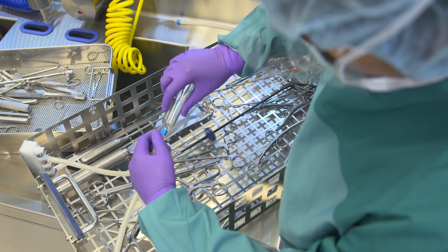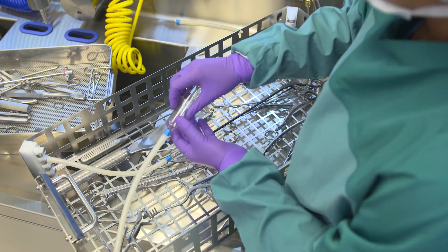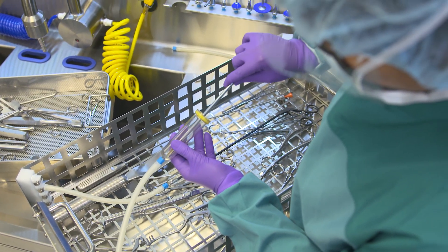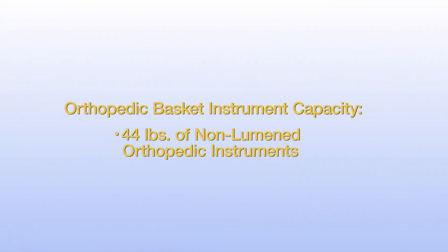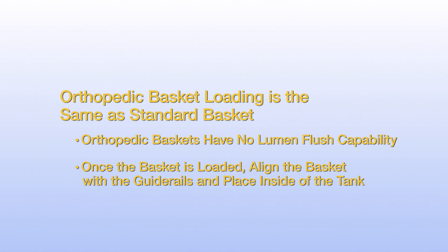For non-ported lumened instruments, use one of the four distal connectors to flush lumens. Choose the correct distal connector based on the instrument size, connect to the instrument, and place in the basket. The orthopedic basket for the InnaWave PCF can hold up to 44 pounds of non-lumened orthopedic instruments. This additional basket is loaded the same way as the standard basket, only with no lumen flushing capabilities. Once the basket is properly loaded, gently place it inside the tank, aligning it with the guide rails.